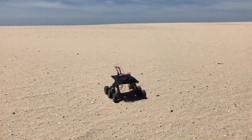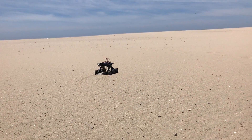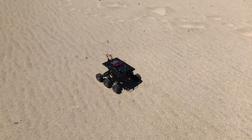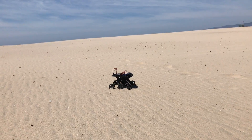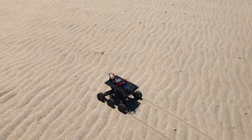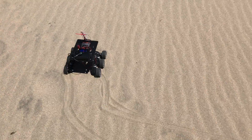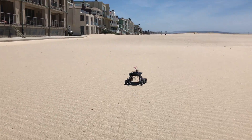Yeah, off into the wild. It has a little prop stick. Not bad. It's turning so hard. Off she goes, I suppose.